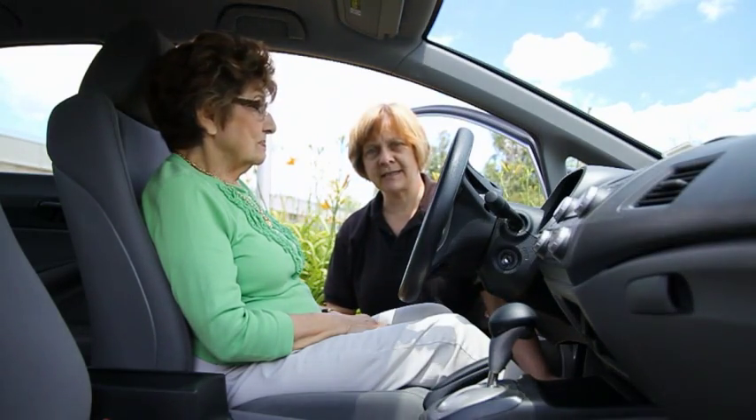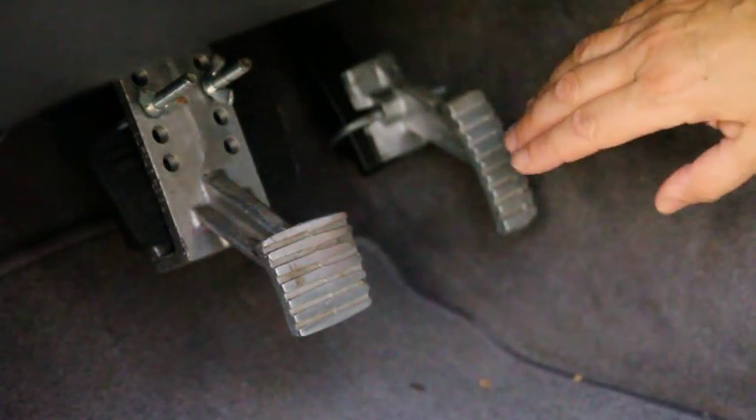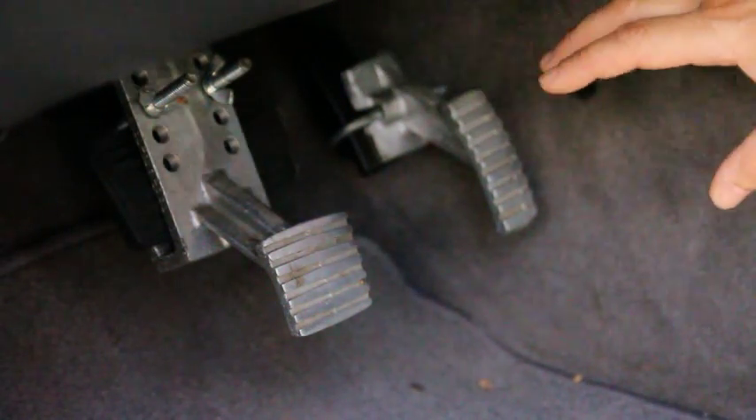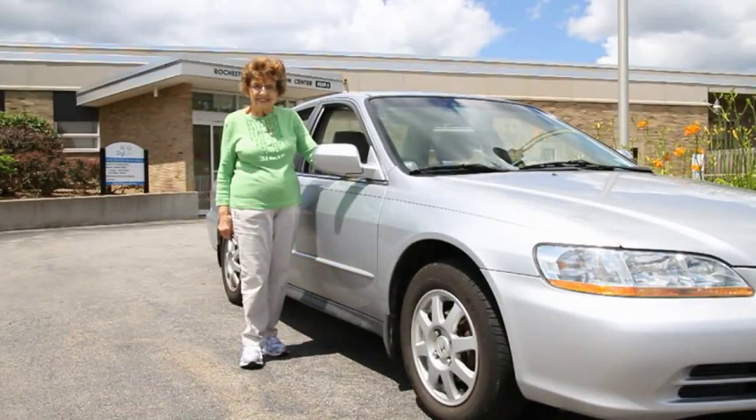So we'll look into pedal extensions. Pedal extensions have been installed in the client's vehicle. There's a pedal for the brake and a pedal for the gas. A driver specialist can determine the length and brand that would suit your vehicle and you best.